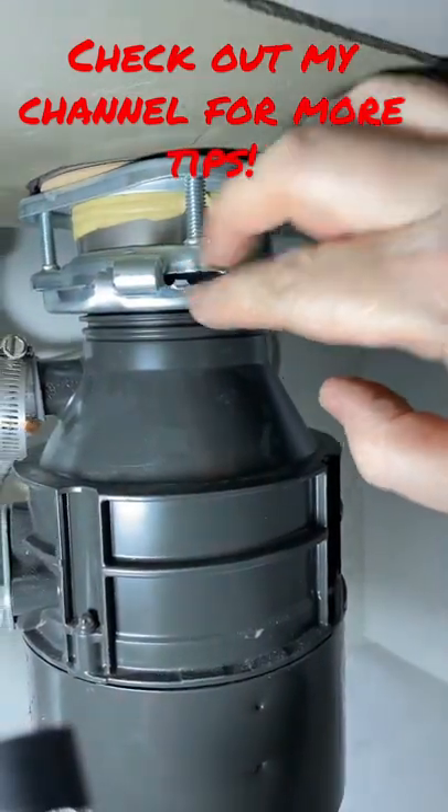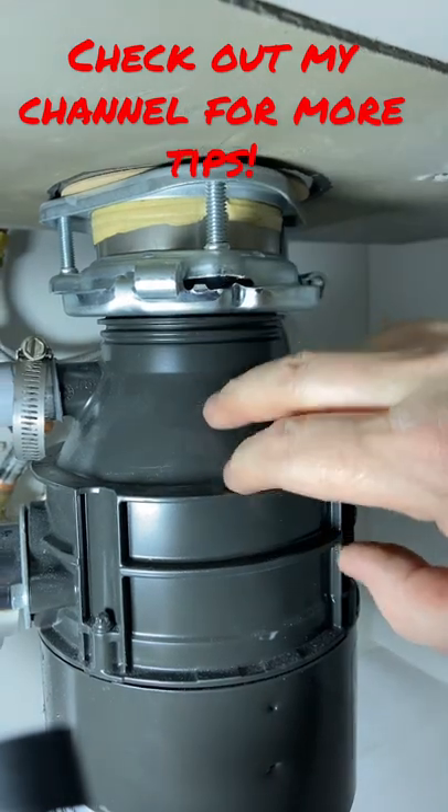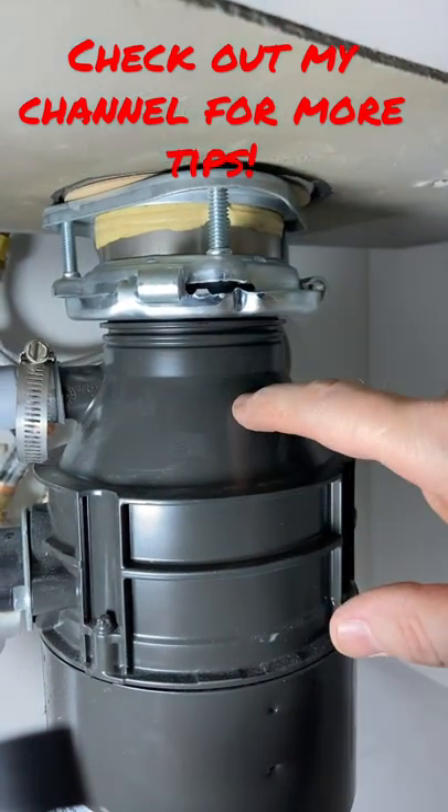That's going to lock this in place. If that's not locked in place, the potential for this to fall off or start leaking is real.